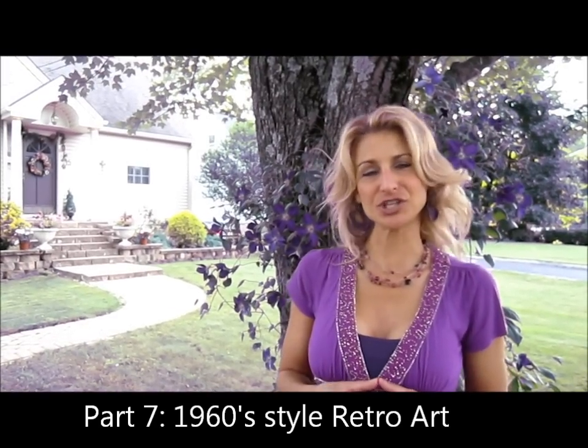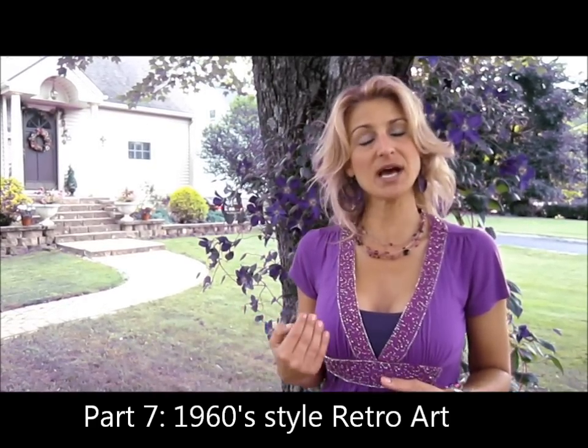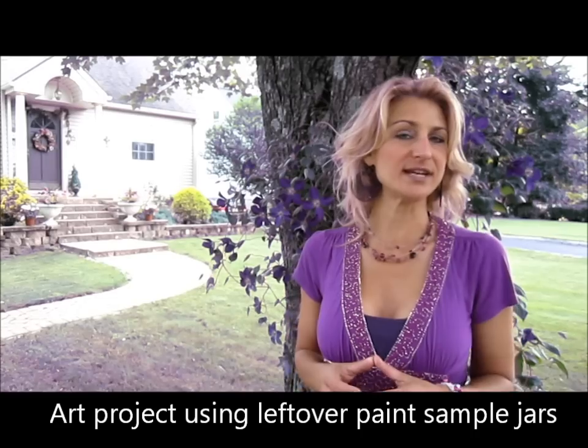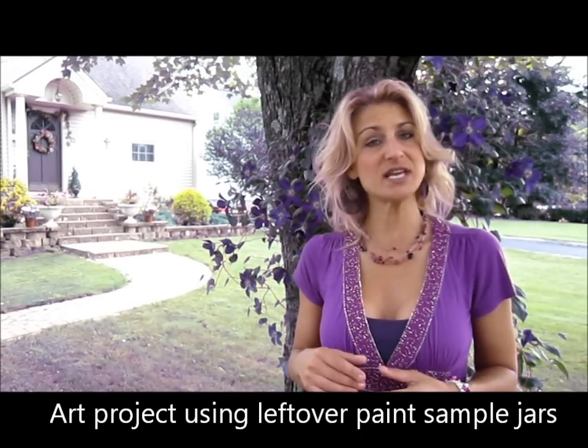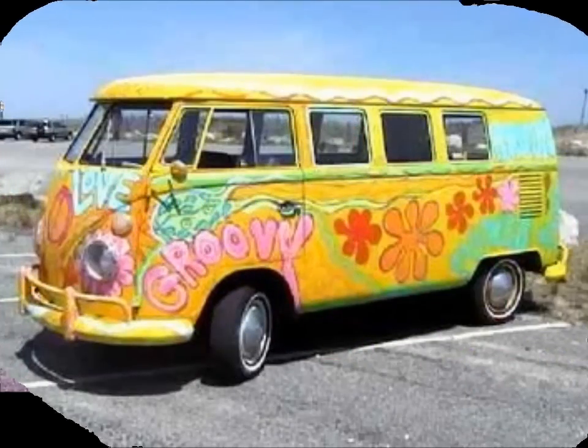Hi, I'm the Paint Diva of New Jersey. Today we're going to be going into a Cape Cod style home that was built around 1950. We're going into the basement rec room and we're going to do a low budget renovation. We're going to paint an accent wall, do some stenciling, paint an old secondhand piece of furniture, and turn this room into a groovy hangout for teenagers.